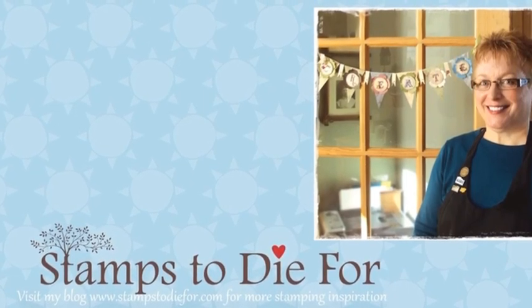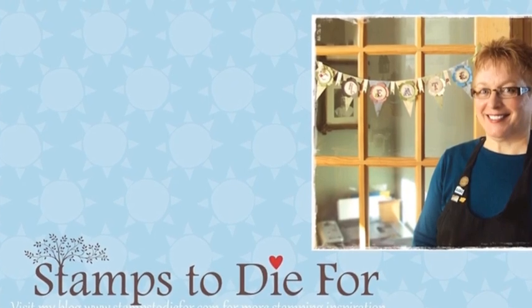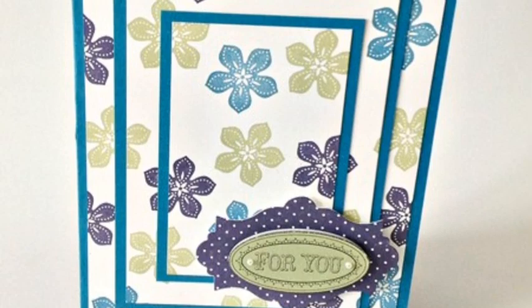Hello, thanks for stopping by Stampstodiefor.com. My name is Patsy Wagner and I'm excited to share with you today another technique how-to. Hope you enjoy!